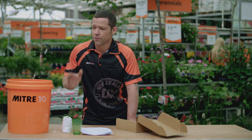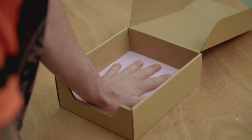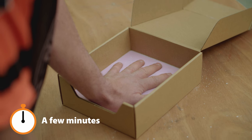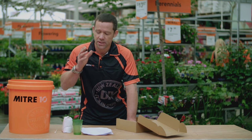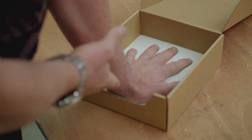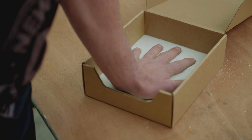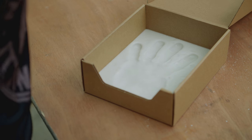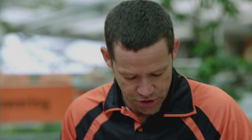Once your hand goes in, make sure that the hand doesn't touch the sides of your box or the bottom. This will take a few minutes to set, so just make sure you hold your hand nice and still. You will know when to take your hand out when the mix has turned white and it's relatively dry. So what you want to do is lift from the back part of your hand, the palm, just nice and slowly. And voila, you have an impression of your hand. Absolutely beautiful.